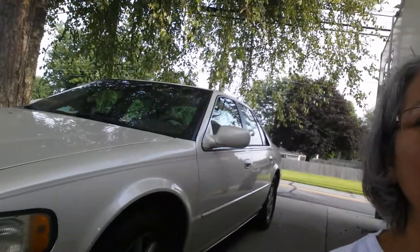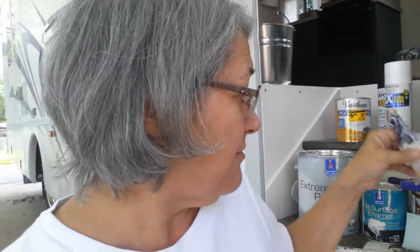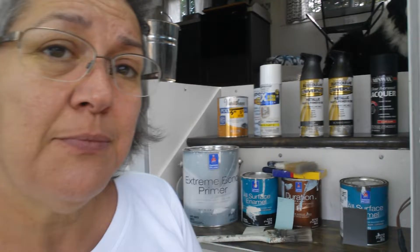And the other thing — get you one of these. As you can see, I wore mine out. They're about $5. These Wooster shortcut brushes are wonderful for getting inside those cabinets. This one is worn out as far as painting, but it makes the best little brush to get out the seams in the window wells where stuff falls in. I'm very, very pleased with that.